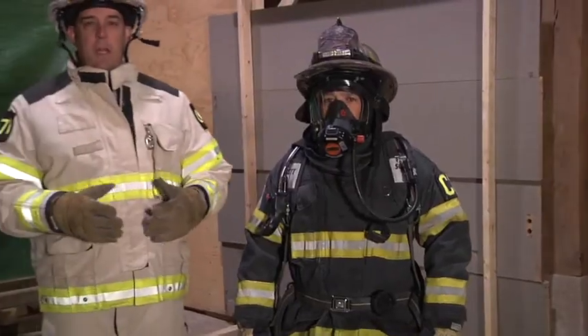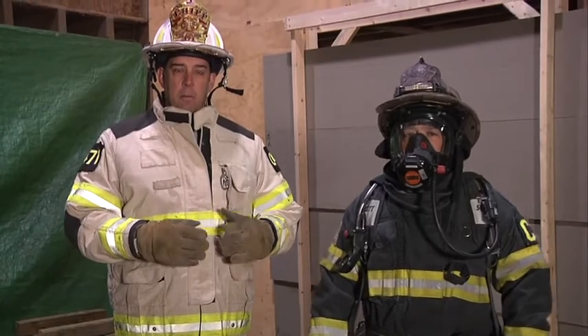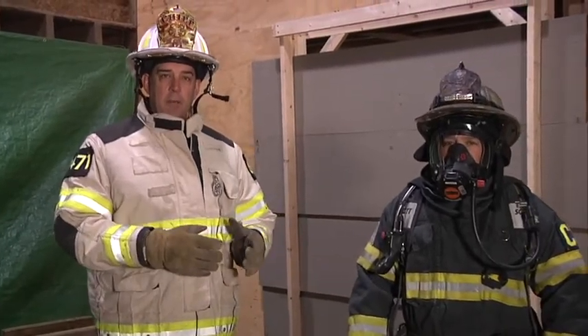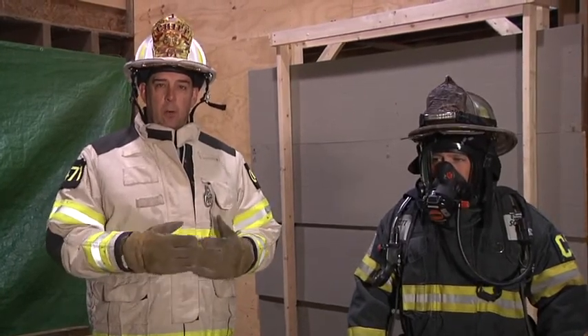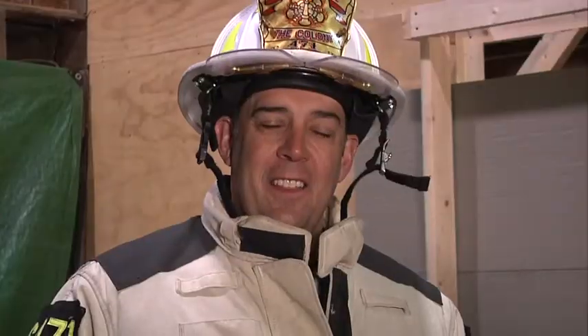Remember this is an SCBA emergency. It's important to control your emotions, manage your breathing, and take the time to do this. Also let command know what the situation is. Think about backing out, changing out your equipment, regrouping, and waiting for the next assignment. Thank you for watching Fire Engineering Training Minutes.